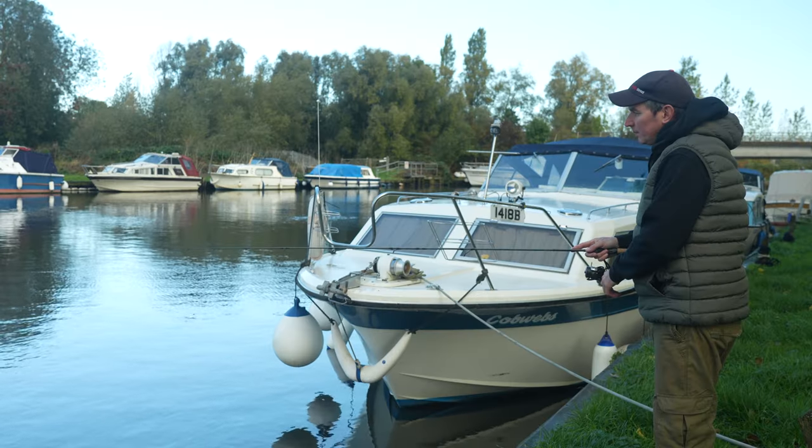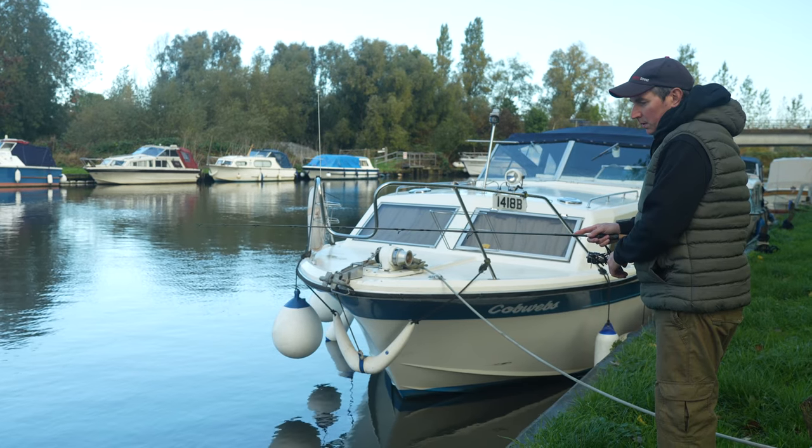By hopping the lure along the bottom you're drawing attention to it, and then when you stop, the perch nail it. As mentioned, this is a great way to target perch when they're grouped up tightly against bridges and moored boats - you can work this really slowly through the shoal.